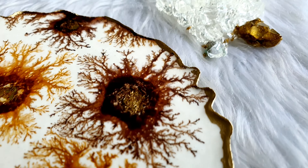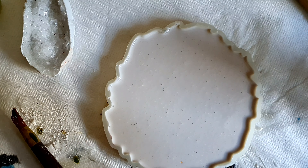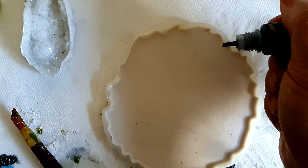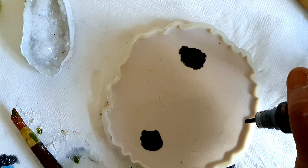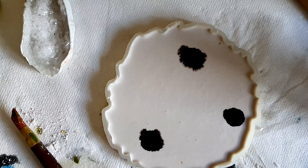If you'd like to see the process, let's start. What I did here is I already poured my jasminite into the mold. I used 80 grams of powder and 32 grams of liquid, and you always add powder to liquid. Now I'm adding the alcohol ink directly onto the wet jasminite.